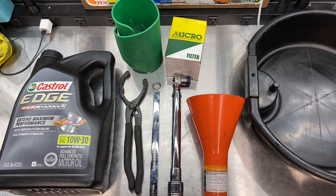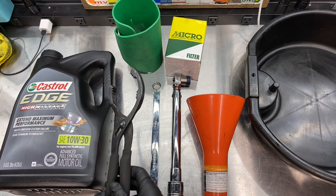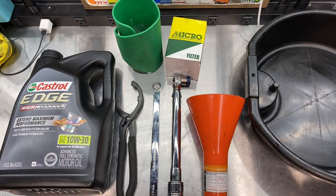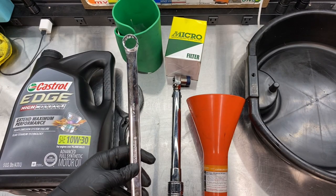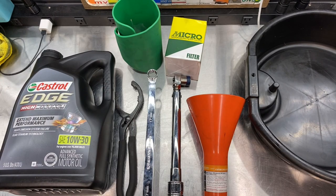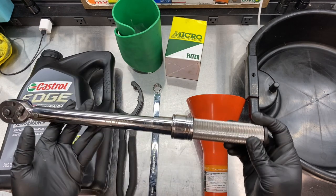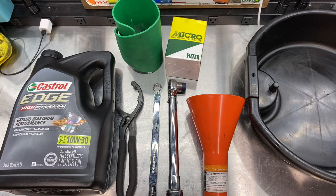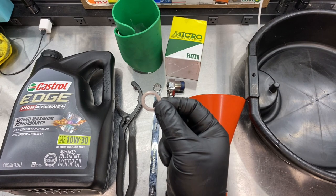You're also going to need an oil filter wrench or something to remove the oil filter — this is my wrench of choice. And then a 17 millimeter wrench or socket wrench to remove the drain bolt, plus a torque wrench capable of 33 foot pounds to torque your engine oil drain bolt back on.